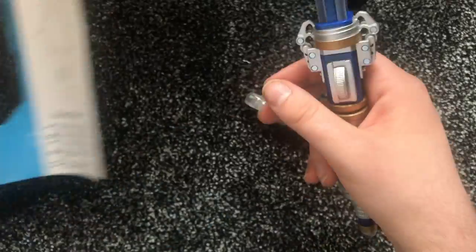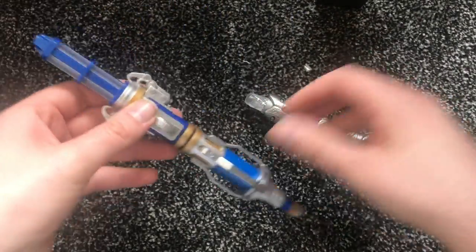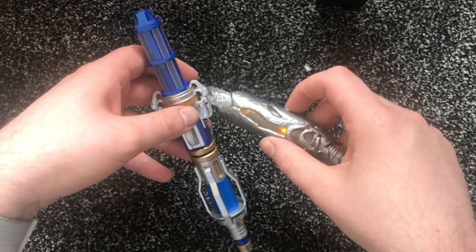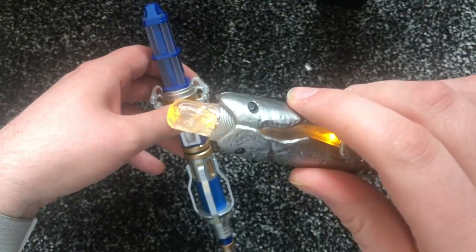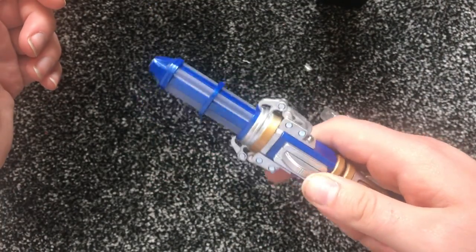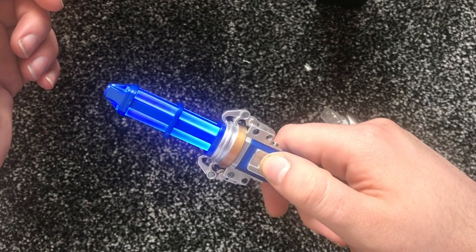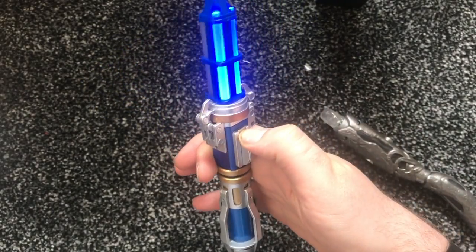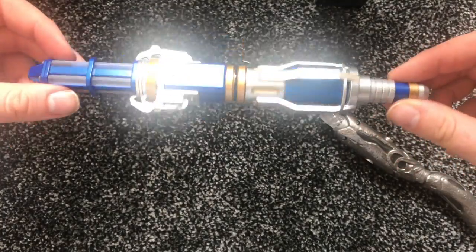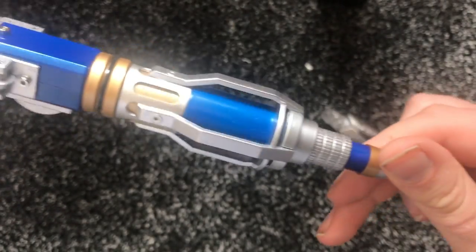That's pretty much it. I'd say this is a much better sonic screwdriver than Whittaker's, which is the worst one of modern new Who — it's very dim looking, whereas this one is much more solid. This is really nice and it does look a lot like a TARDIS as well.